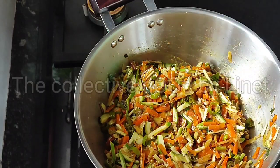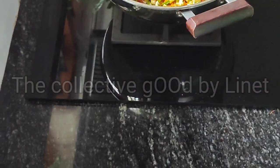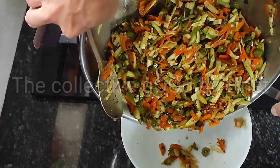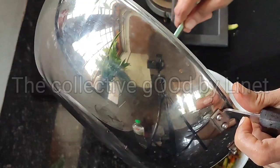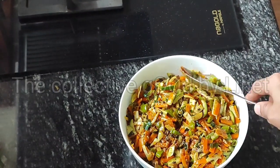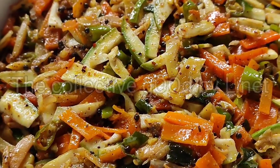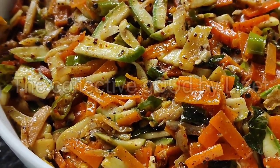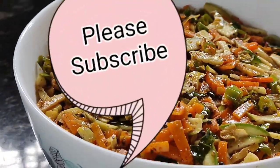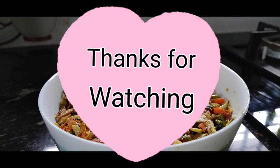I will show you how to make a video. I will upload a video of variety. Subscribe to my channel and please press the bell icon. Thank you.